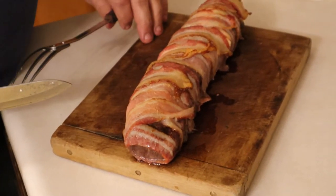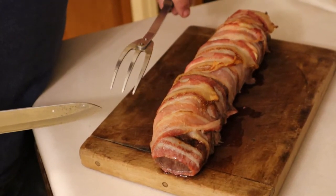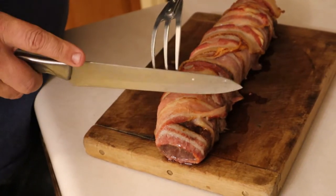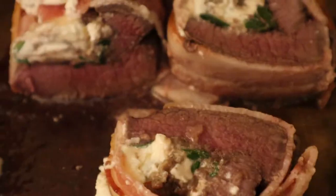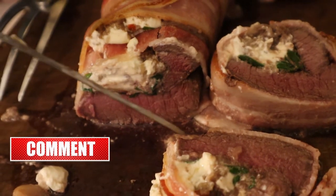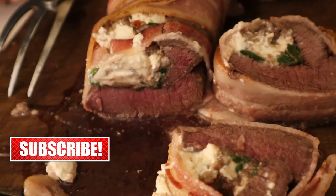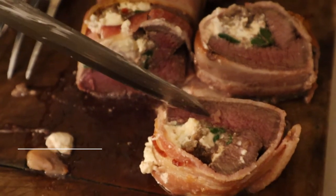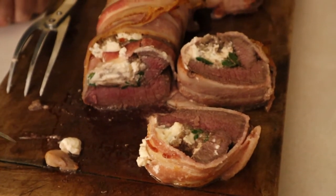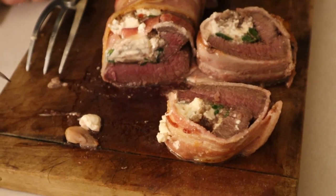After 30 minutes in the oven and five minutes of rest, we're going to slice it up in about one-inch thick slices. The idea is not to overcook venison because it's so lean. This is probably about medium — more medium than medium rare — so the 25 minutes probably would have been enough, but it looks really good.